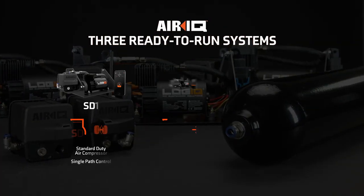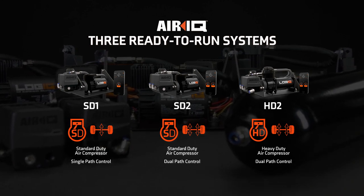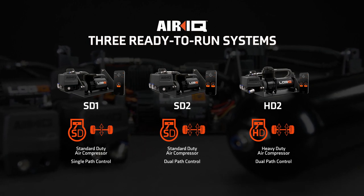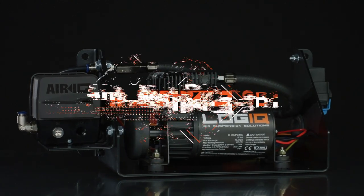Logic has tailored the AirIQ product line to match the needs of the most demanding users and discerning critics. Choose from three ready-to-run systems designed to meet the needs of your load and your budget. The SD1 comes standard with all of the benefits of an AirIQ system.